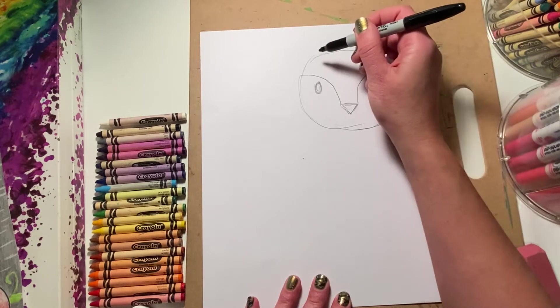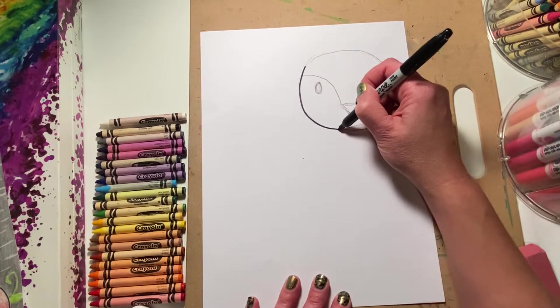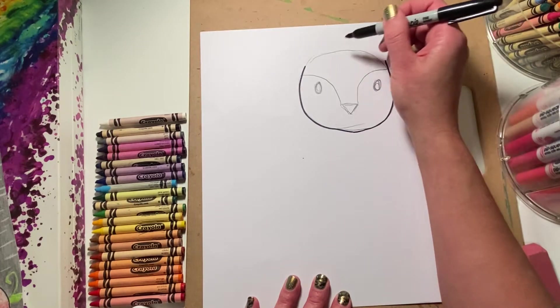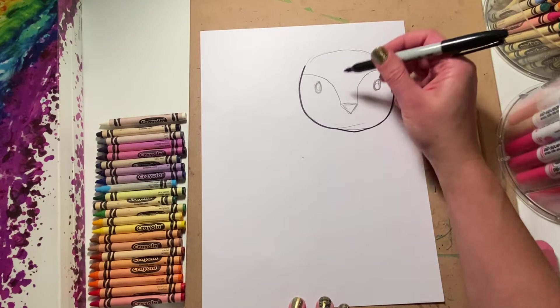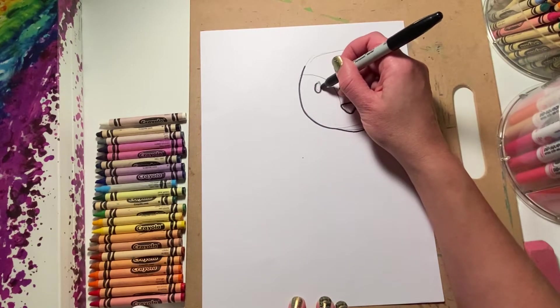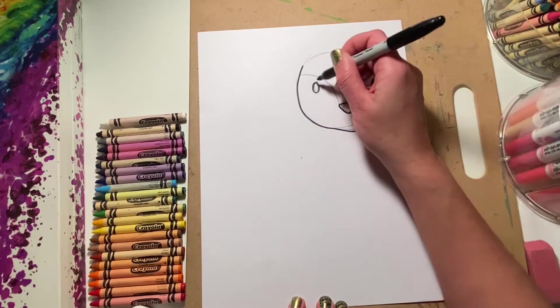Okay, so first I will draw the shape of the head. Leave a little space because I had some little flowers in this one — I'll add some acorns or something in the next one. Then I'll do the shape of the nose and of course the eyes. Do not start with the Sharpie until you know you're happy with your drawing, because if you mess it up then you're gonna have to start all over again.